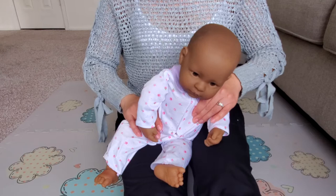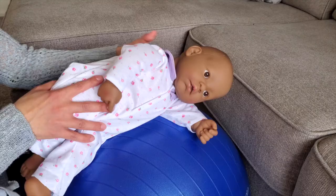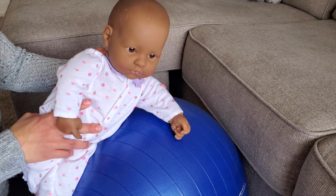You can also help them lift their head with your fingers if they have a hard time activating the neck muscles. Another way to teach them is using an exercise ball. The same principle applies here — the more vertical, the easier.